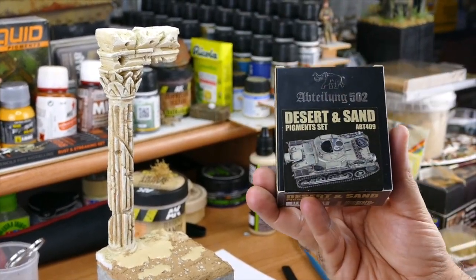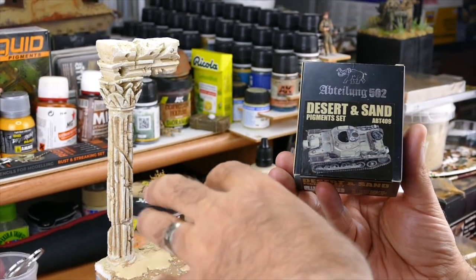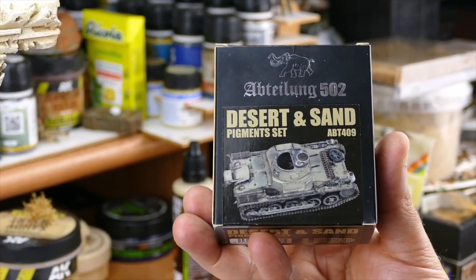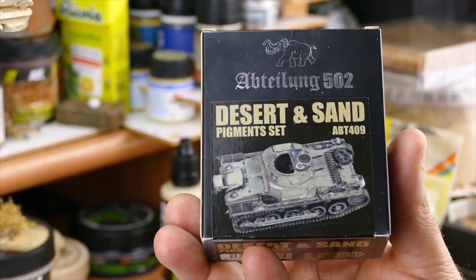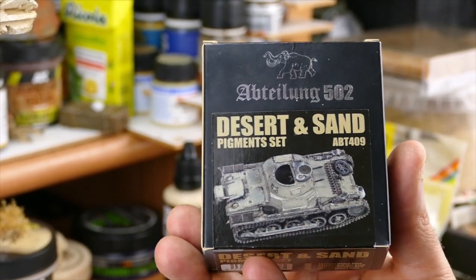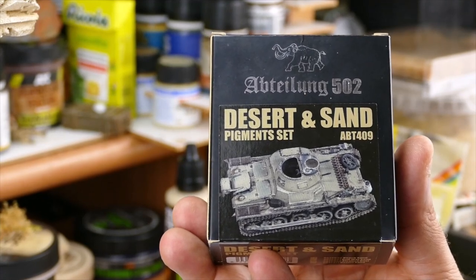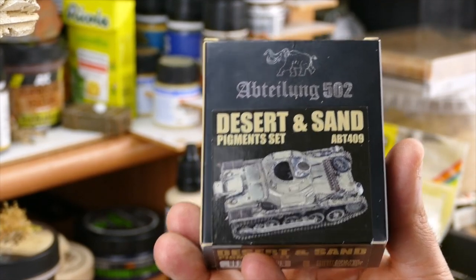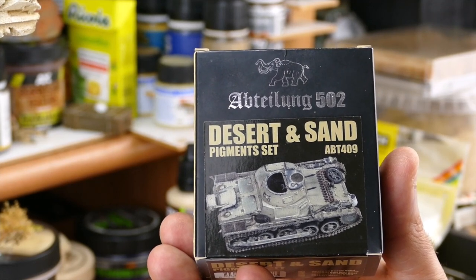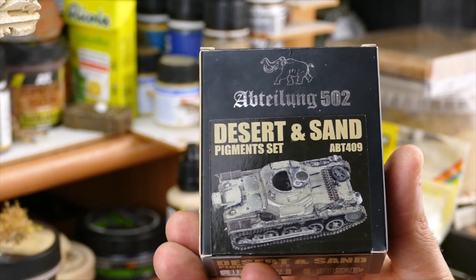Most guys don't do it, but I love to use pigments everywhere — to make the soil look rich and to create effects, shades, and tones that will push your realism much higher. That's the way I do it — everybody has his own methods, of course, but these are mine.